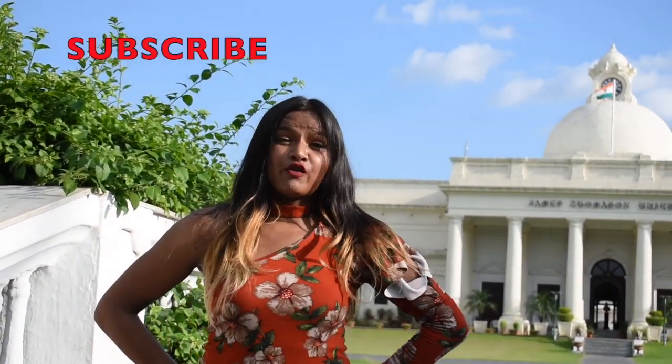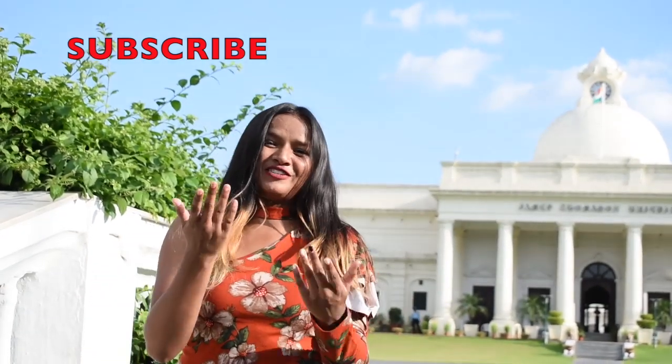So, hope you all guys enjoyed this video. If you guys really enjoyed this video, then please give a thumbs up and also do subscribe to my channel. And if you haven't subscribed yet, then go and check it out. All video links are given in the description box. Do follow me on Instagram: fool.bobby. Bye!